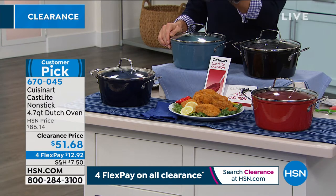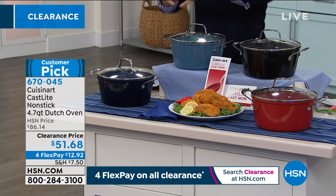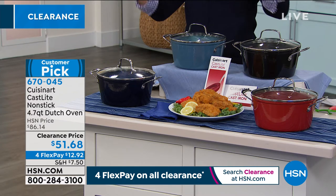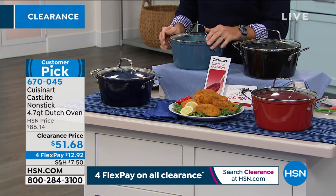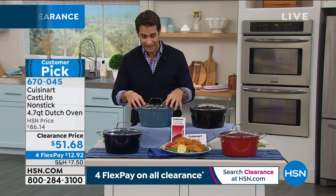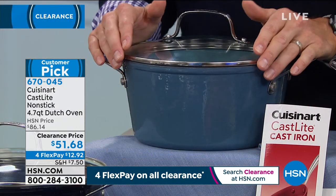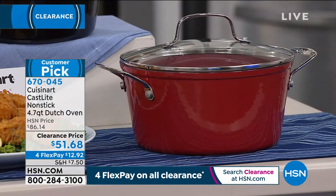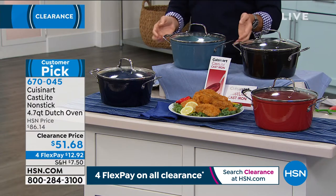$51.68, four flexible payments. You get to pay that off over four months, nice and easy, no added interest, no added fees. $12.92 — after that first flexible payment and the shipping, we're going to ship this out to you and you can go ahead and start using this. The capacity on this is 4.7 quarts. If you're like me and you have a family and you're trying to feed everybody at once, this is the way to do it. And again, dishwasher safe if you need to put it in the dishwasher.